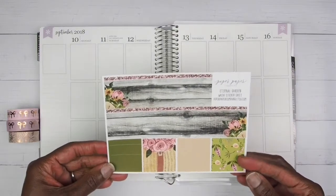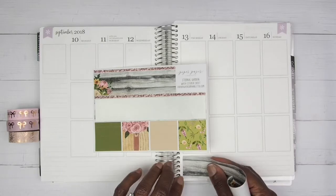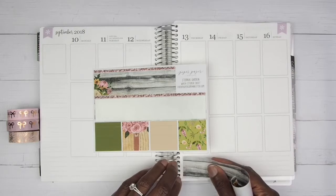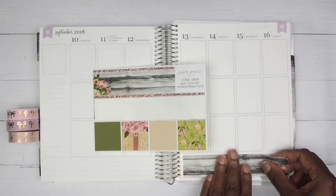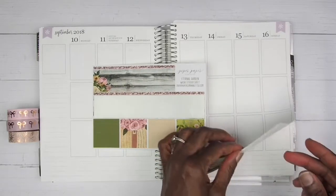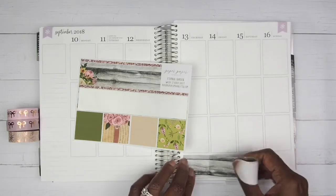All right guys, I am going to be placing down this bottom washi per usual, and I am not going to cut this washi because I love this little rose gold washi strip right here — the thin piece of washi that came in this kit. This washi is sort of thick and wide so it's going to cover up those bottom lines. I'm just going to bring that little space up just a little bit.